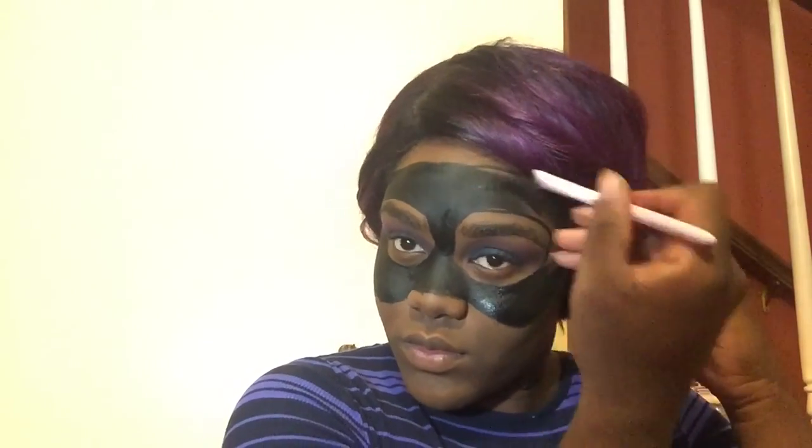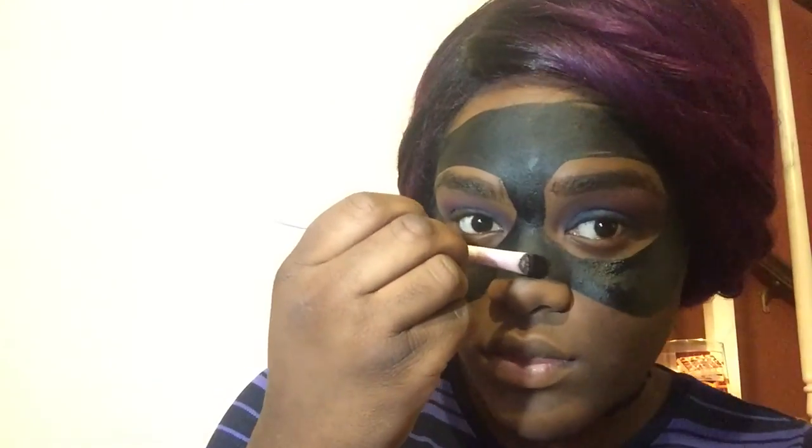So to add some depth and dimension in this mask, just get some white shadow and work it in the corners of the mask. Whenever it dries, you want to go back and make sure you didn't miss any spots on your skin. And then at the end, I'm going to clean everything on the outskirts of where I created this mask, making sure there are no rigid edges and rounding everything out.